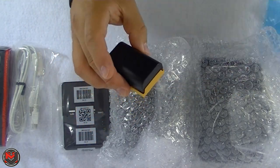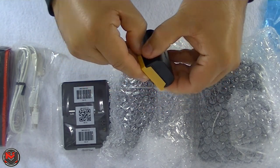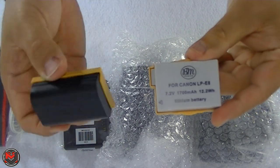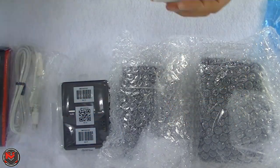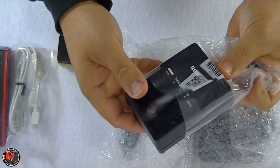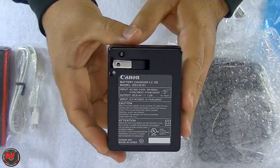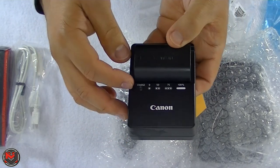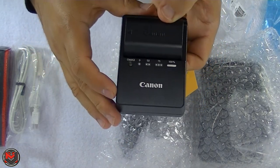Here's the battery — this is the LP-E6. I bought an extra battery just in case; you always want to have extra batteries. My T2i uses the LP-E8, so it's not going to be the same. Here's the charger, the LC-E6 by Canon. Pretty cool how they give you an indicator of when it's actually charged — my other charger doesn't have that feature.